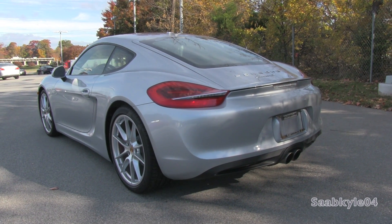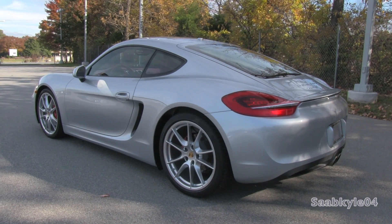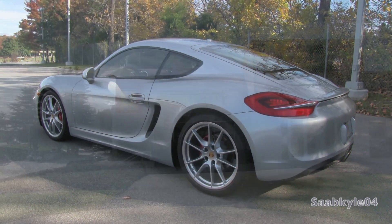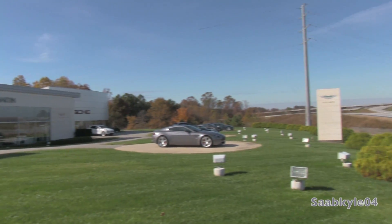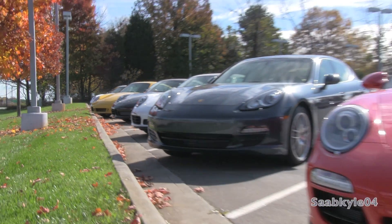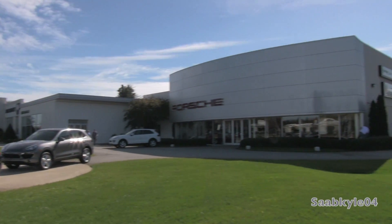We'll start it up, show the engine, get an exhaust note, look over the performance data, as well as show you a bunch of the unique aspects of the interior and exterior. Before we begin, I'd like to extend a special thanks and shout out to Foreign Cars Italia, located in Greensboro, North Carolina, for allowing me to come out and film the all-new 2014 Porsche Cayman S.